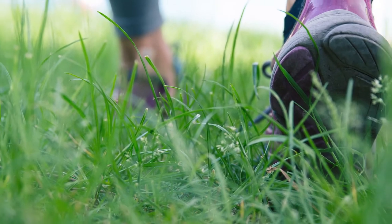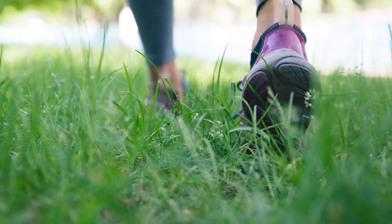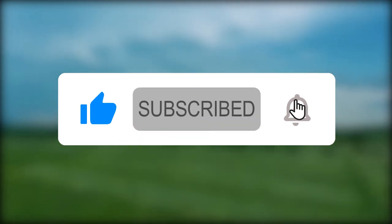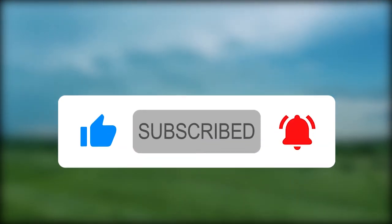Which grass do you have in your yard, and which grass would you consider purchasing? Tell us your thoughts in the comment section below. Also, if you enjoyed the video, give it a thumbs up and subscribe for more. See you in the next one!